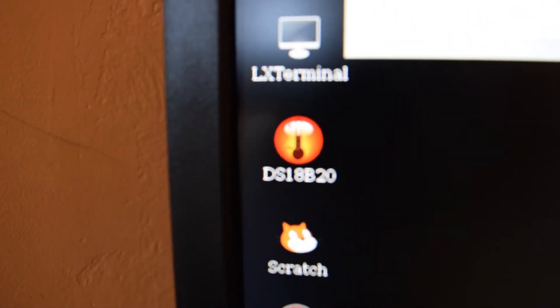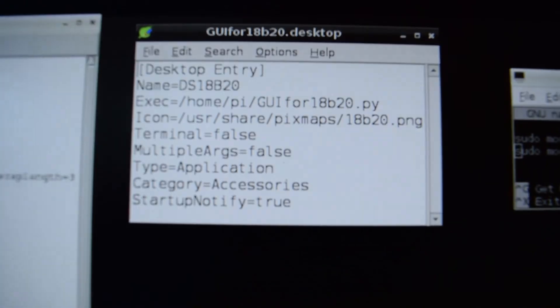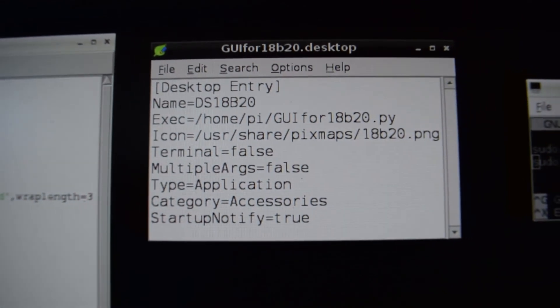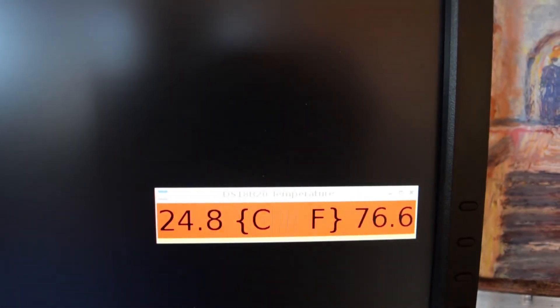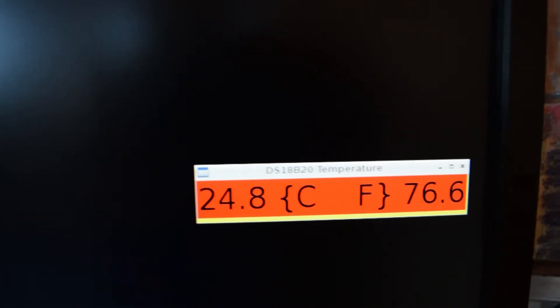you write this script with Leaf. So that's it — a simple temperature display for your Raspberry Pi.